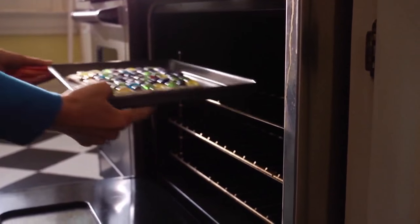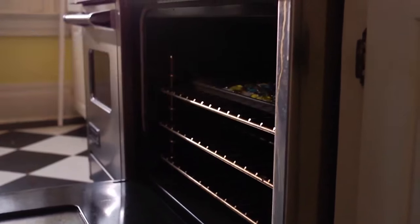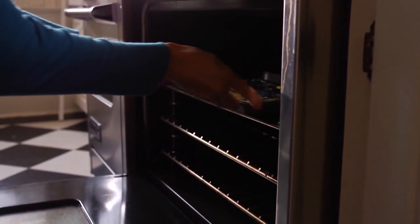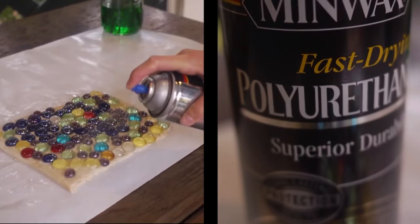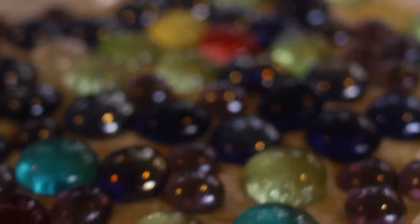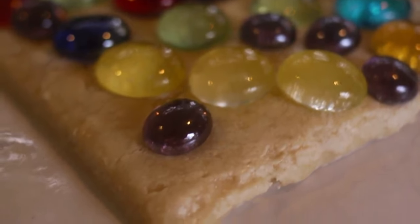When these little Picassos have finished their work of art, place the cookie sheet in the oven and bake it for about two hours. Once it's cooled, spray it with several coats of acrylic spray. Now you have a beautiful rock mosaic to set anywhere in the garden.